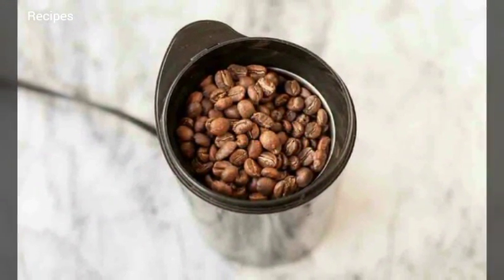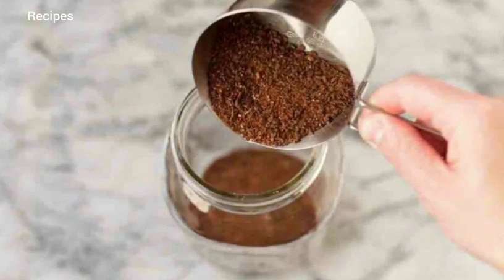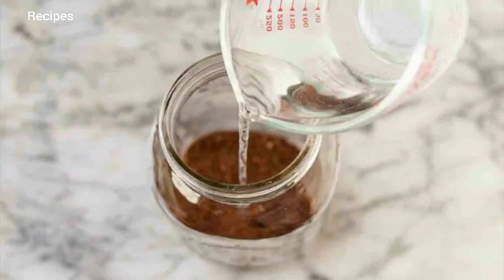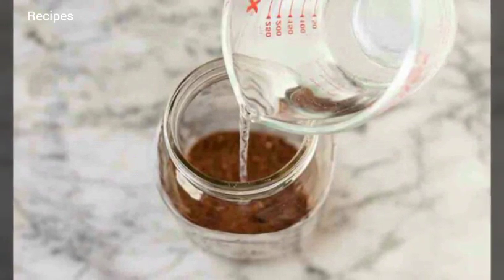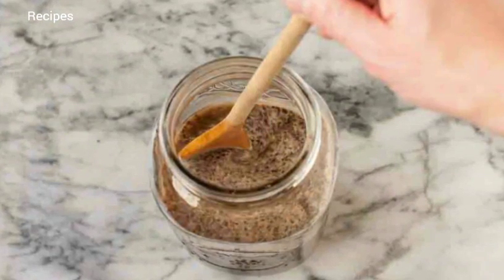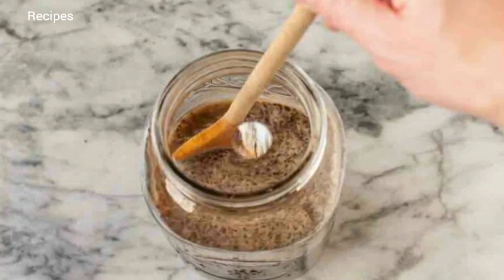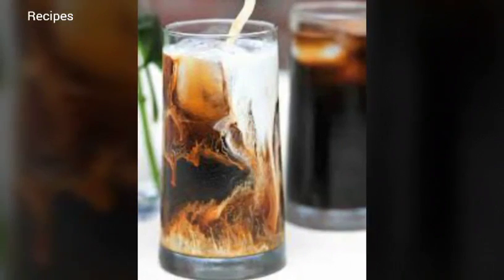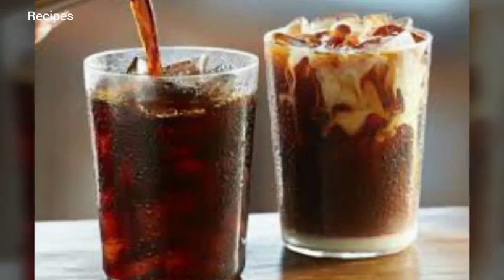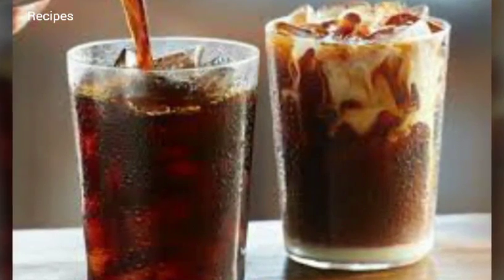Cold brew coffee recipe. Prep time: 9 minutes. Steeping time: 12 hours. Yield: about 4 cups. Ingredients: 1 cup (4 ounces, 113 grams) whole coffee beans, 4 cups water. Special equipment: coffee or spice grinder, one-and-a-half quart or larger glass, ceramic, or plastic container — I use a two-quart canning jar — small strainer, cheesecloth or cotton flour sack cloth.